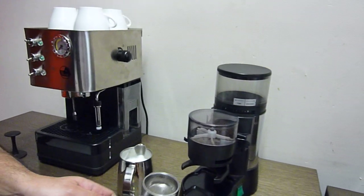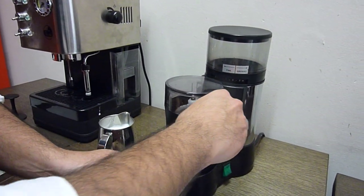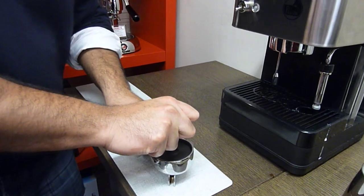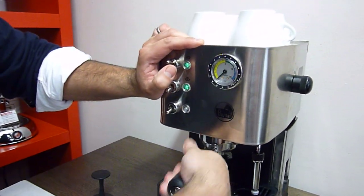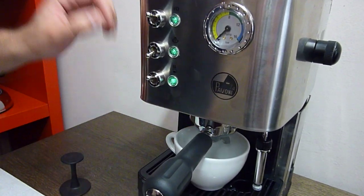We're using vintage beans today — you can use any kind of bean, but we find vintage beans make a really nice espresso. The vintage beans we're using, Roberto, are 80% Arabica and 20% Robusto. They're among the selection of beans, including Fairtrade, that are sold at Fairfax. This happens to be your favorite espresso blend.